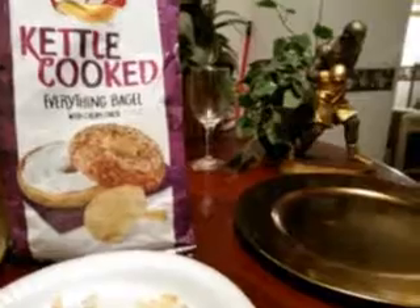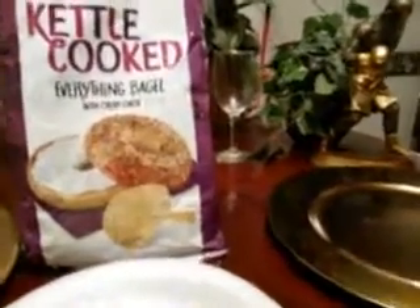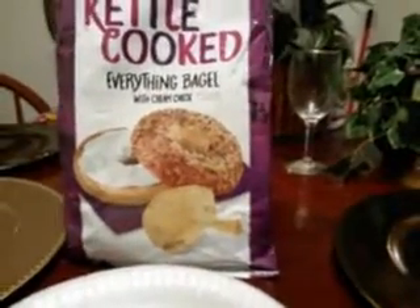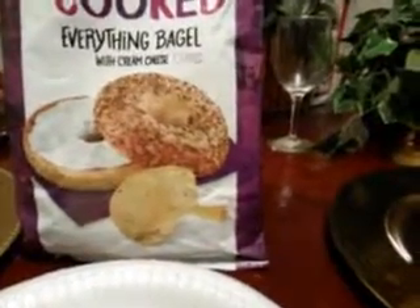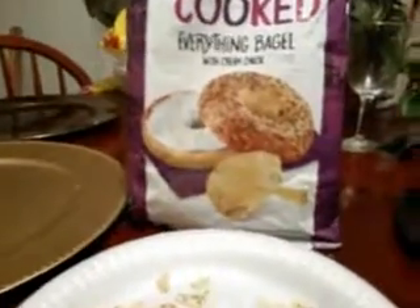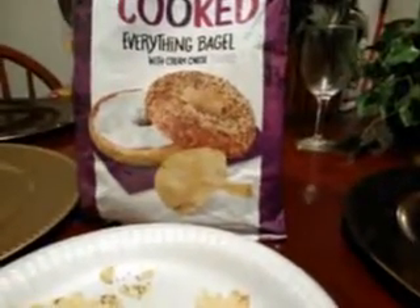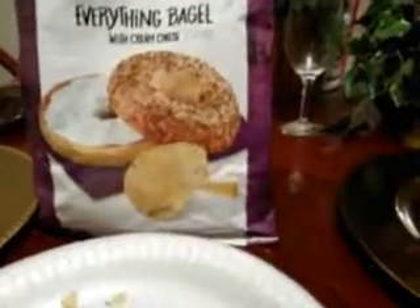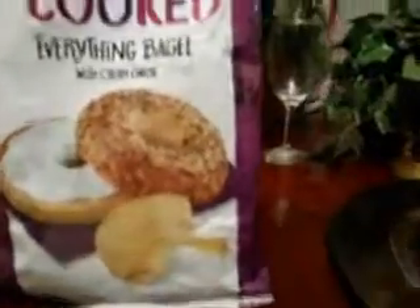Yes, they are good. They also kind of remind you of the sour cream and onion potato chips just a little bit — but I guess that's the cream cheese giving me that reminder of the sour cream onion flavor.